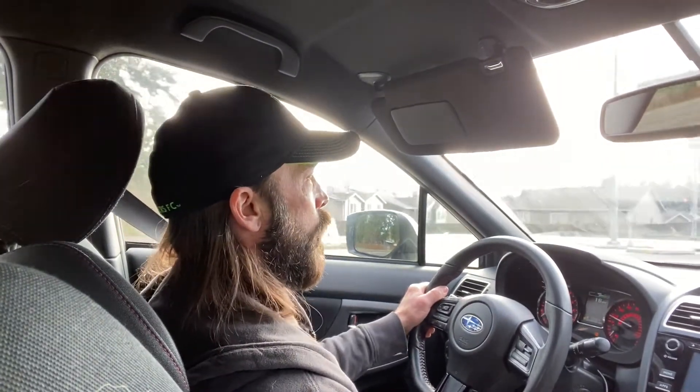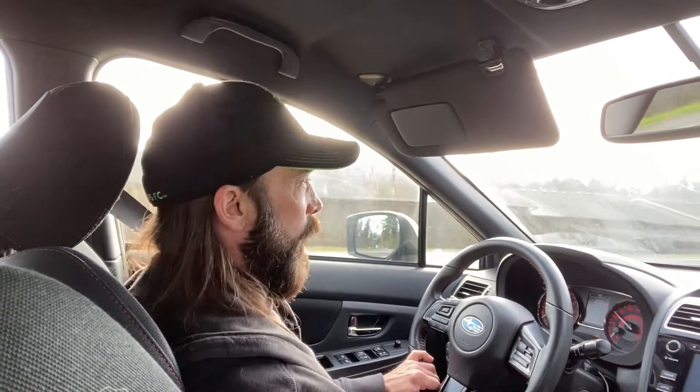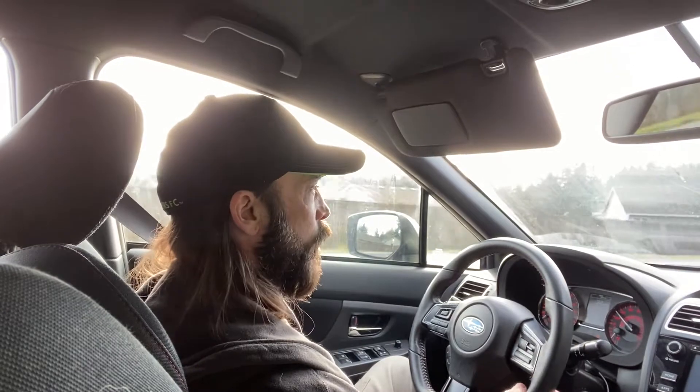It's a zippy car now with that lighter flywheel for sure. If you do a lot of racing, you may consider keeping the stock flywheel, to be honest. But I don't dump the clutch — I'm looking more long-term — and that's why I chose the Stage 3 Endurance with the lighter flywheel.